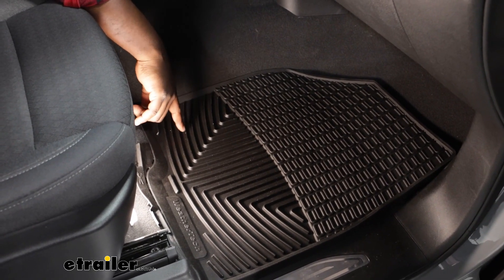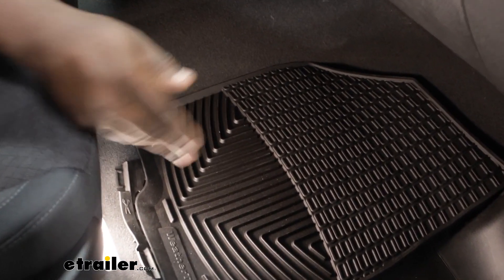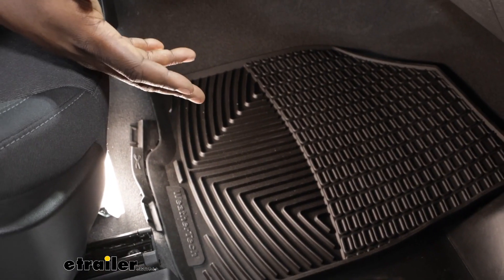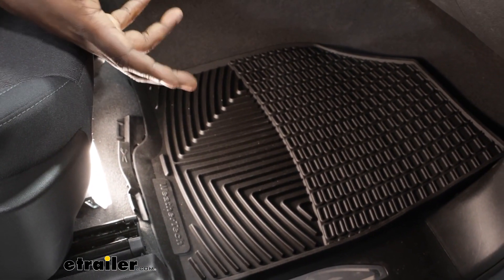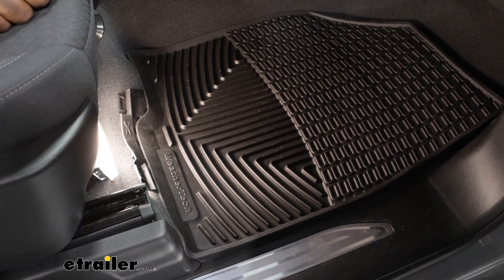As you can see, you have the channels in the mat that go to the reservoir — that's the same across all of your WeatherTech mats — that are going to allow ice and snow to melt off of your boots and collect so it just doesn't stay on the bottom of your shoes.